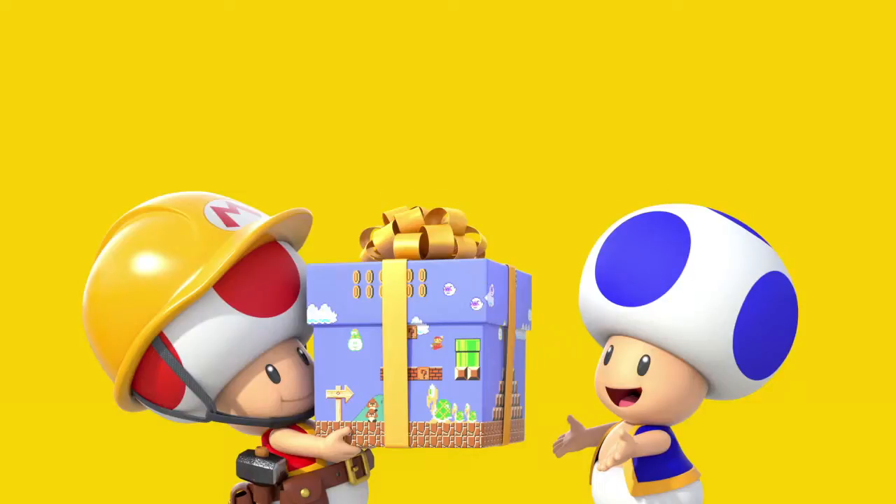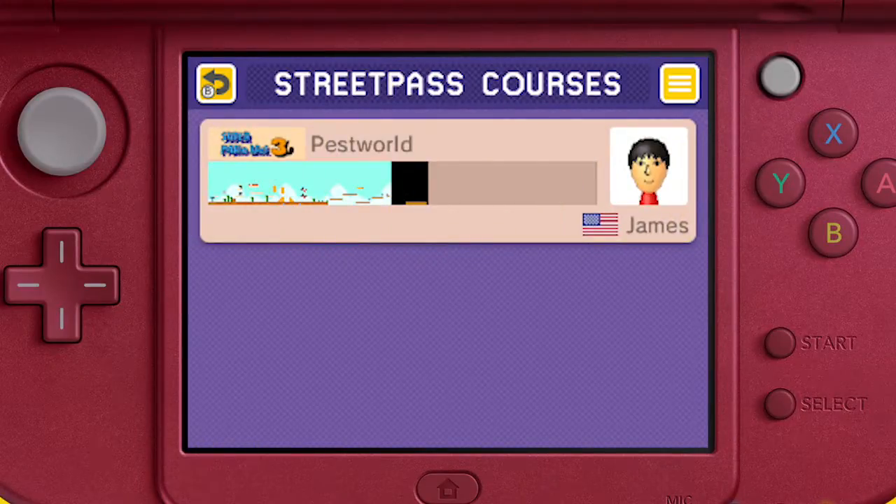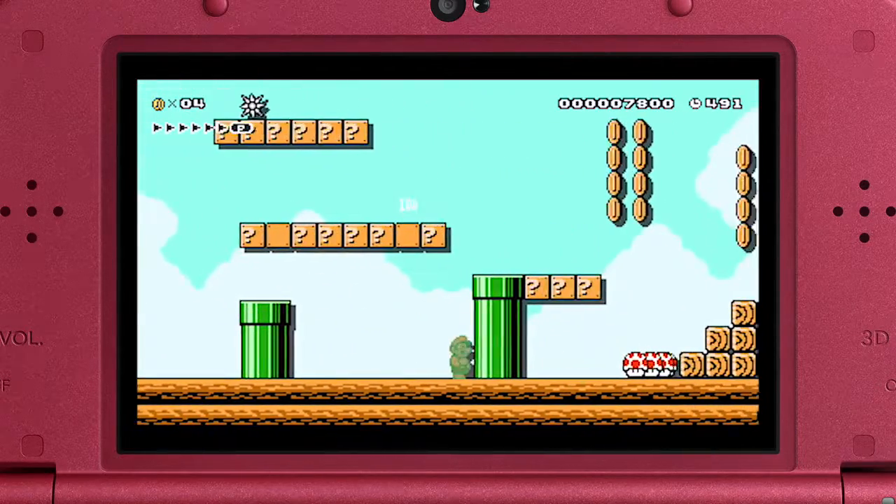You can also send your favorite creations to other players via the StreetPass feature. Look forward to receiving surprise courses from them via StreetPass too. And that's only the beginning.